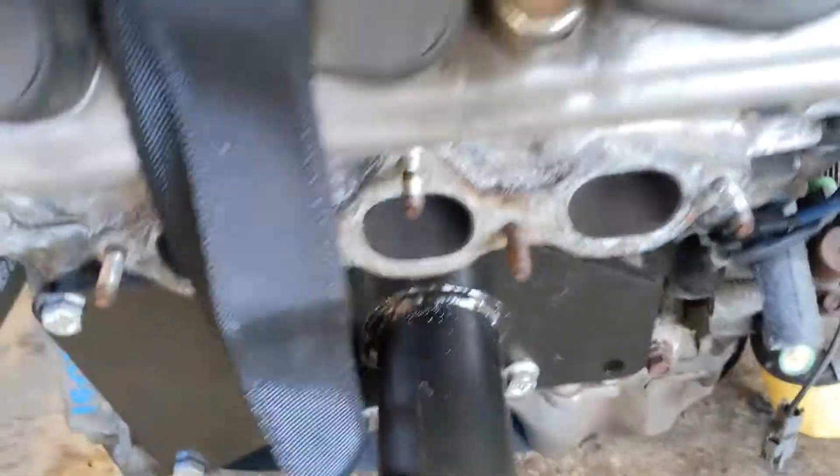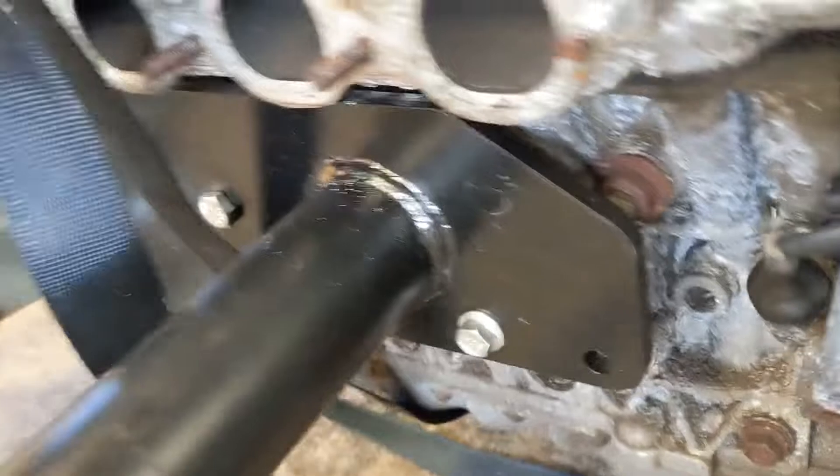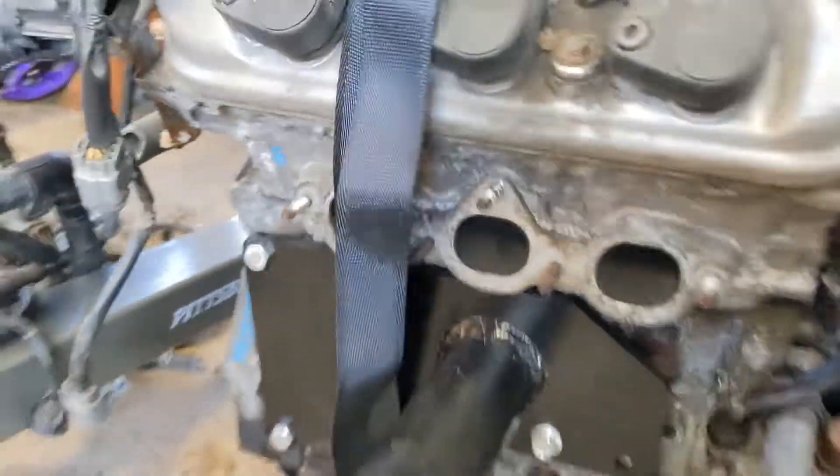There's a little spacer behind this guy here, which I don't know if you can see. There it is. And then there are three other bolts on this side that bolt up.